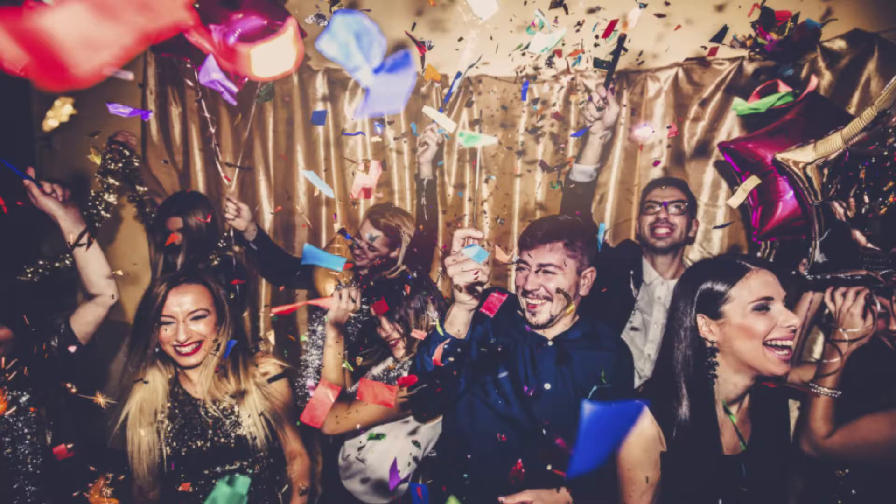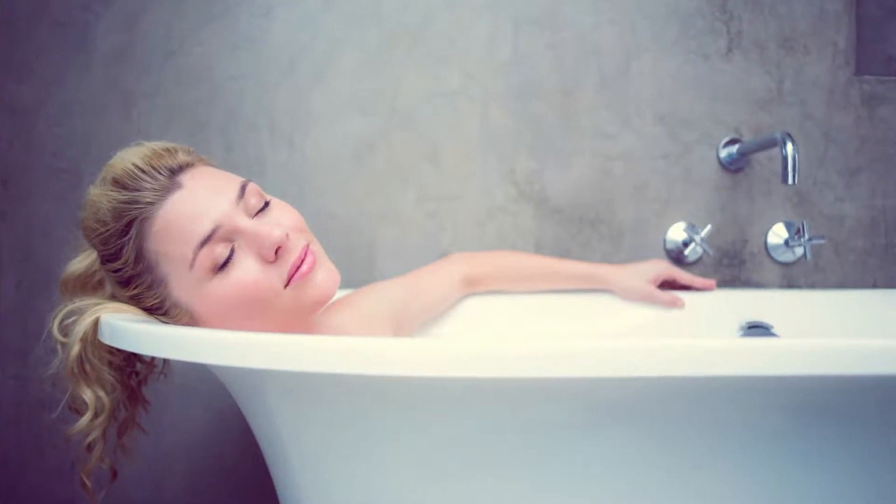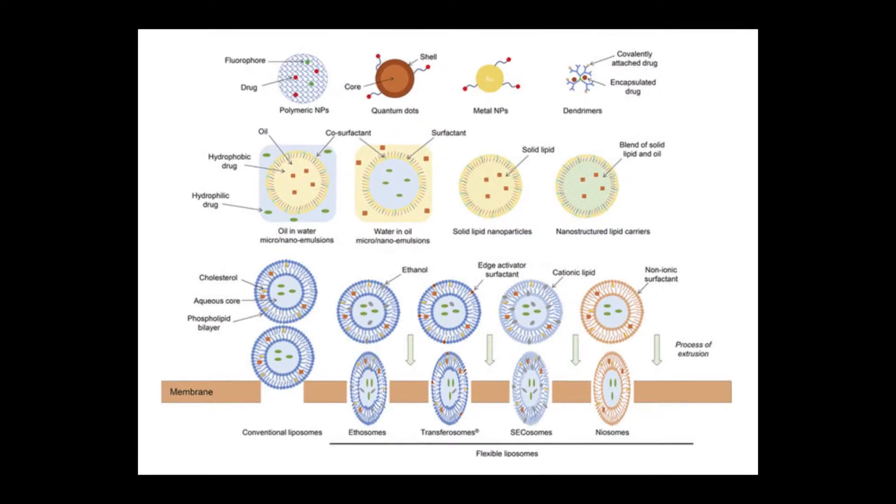I was one of the first to try it out and I actually don't have any to show you because I just used it in the bath. So how does it work? Basically you run a hot bath, you pop it in, and you just sit in there for around 10 minutes. The idea is that the amino acids bypass your skin and go directly into your system.